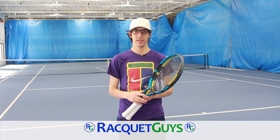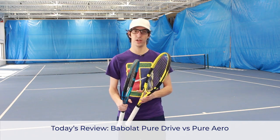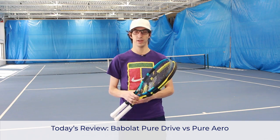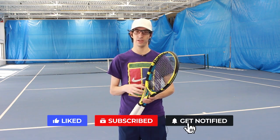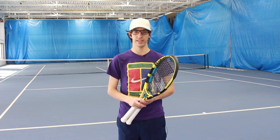Hey everyone, welcome back to Racquet Guys. Today we're going to be comparing the Babolat Pure Drive to the Babolat Pure Aero. Before we get started, don't forget to hit the like and subscribe buttons to keep on top of all future Racquet Guys content. Let's get going.